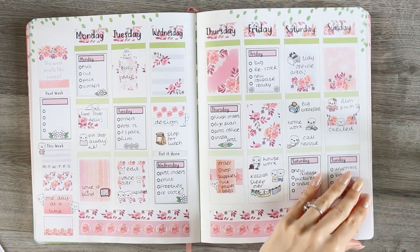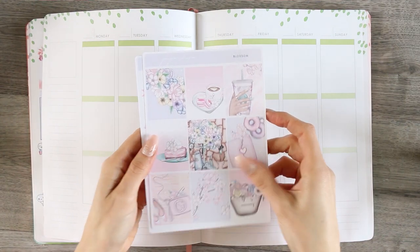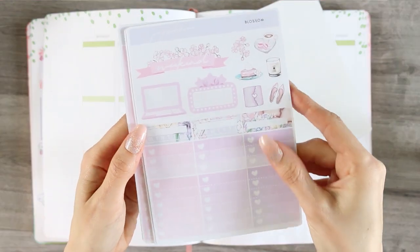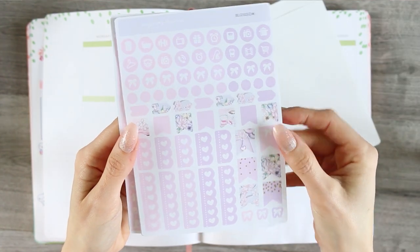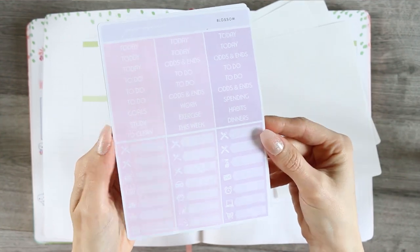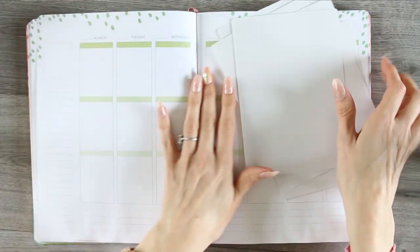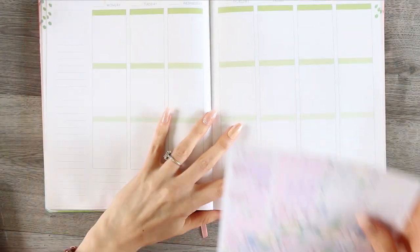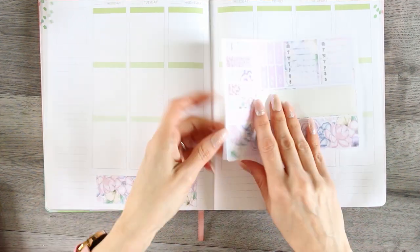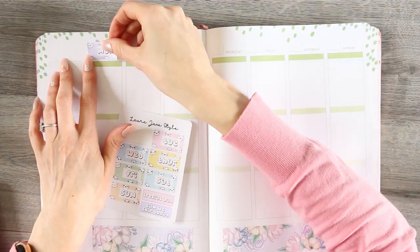Hello everybody and welcome back to my channel. For this week's Plan With Me I'm going to be using a kit from Paper Shire. We are doing a collaboration this week — she chose a kit from my shop that I sent over to her, and I received this Blossom kit, which is a ginormous kit. It's bigger than what I've been using lately because I've just been really into mini kits, so it's really nice to have plenty of stickers to choose from. I'm going to be using the washi along the bottom first and I just centered it in my planner.